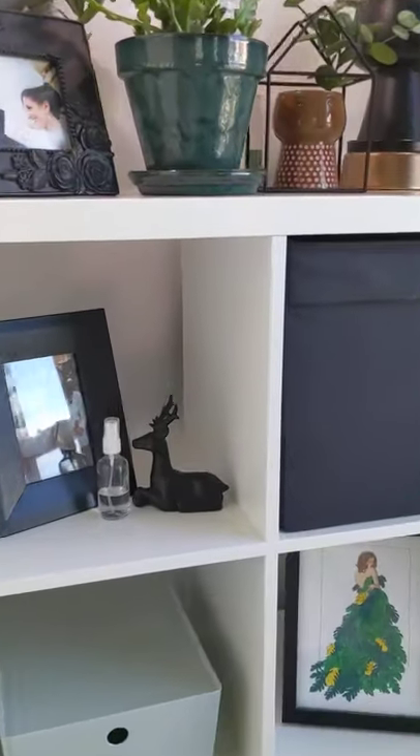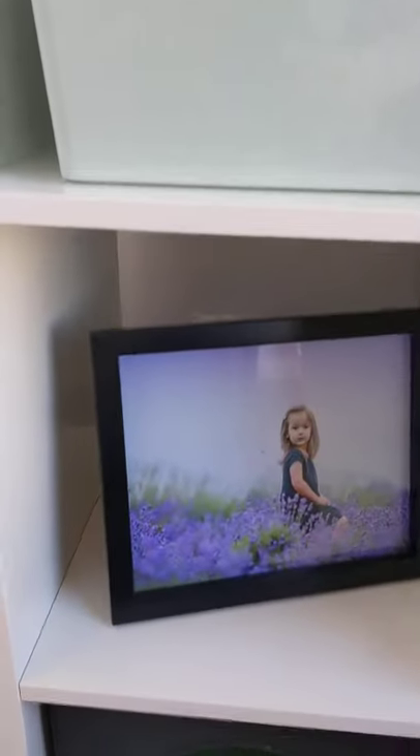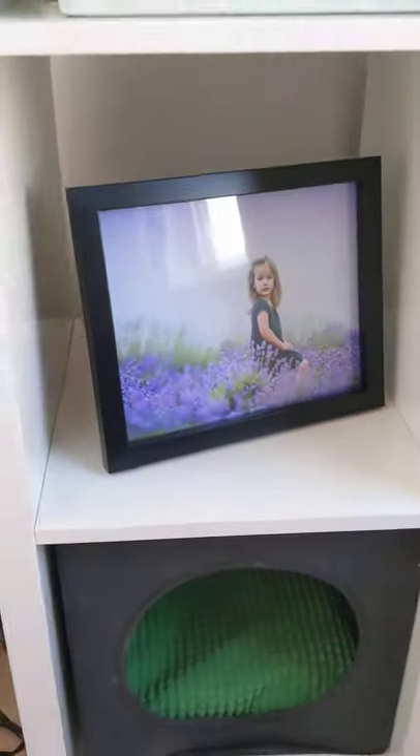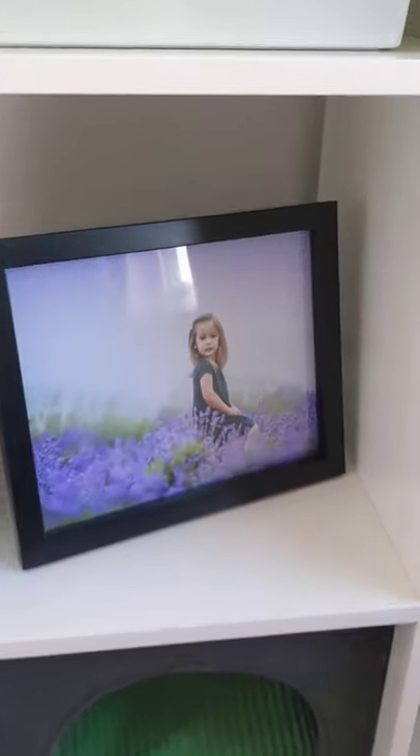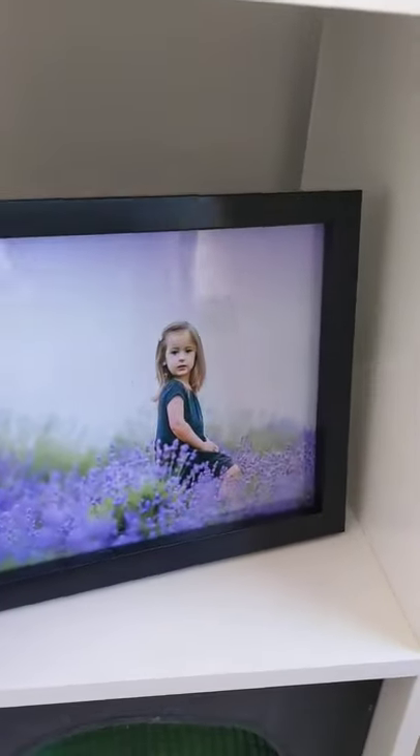I am not very high maintenance about picture frames. I usually just get them thrifted and paint them or use old ones, but if you're looking for something that is super sleek, really simple, and affordable, these are definitely the way to go.